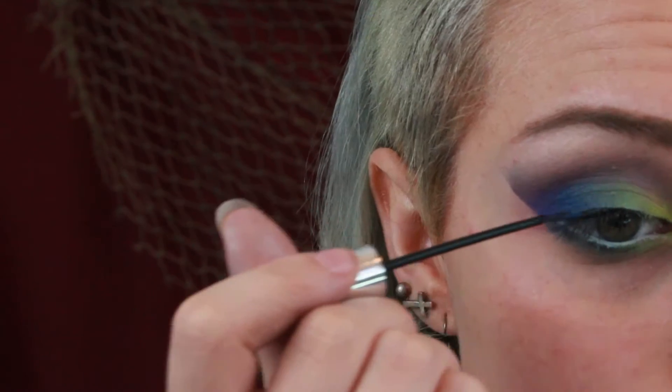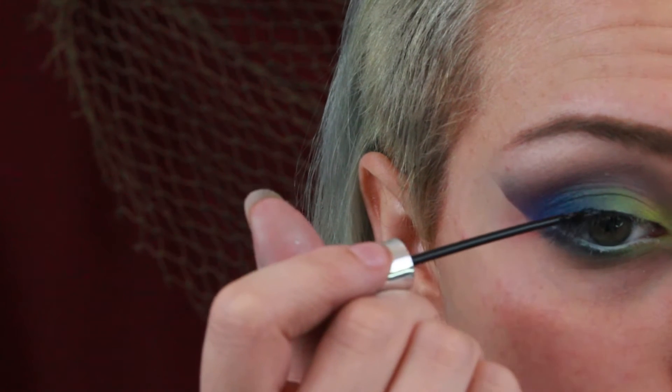Now I'm using an angled brush to swipe some blue and green shadow under the lower lash line. I'm tight lining with a black liner, then filling in my waterline with white.